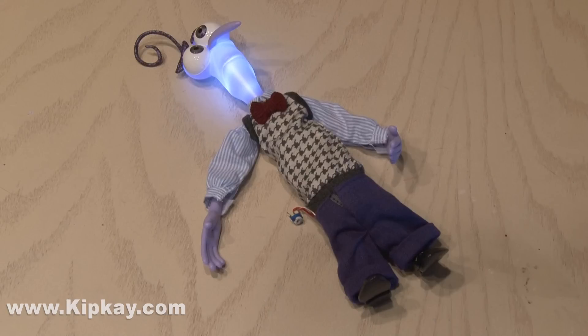In my next video, I'll explore a little bit deeper into the world of circuit bending. There's all kinds of cool things you can do with it.